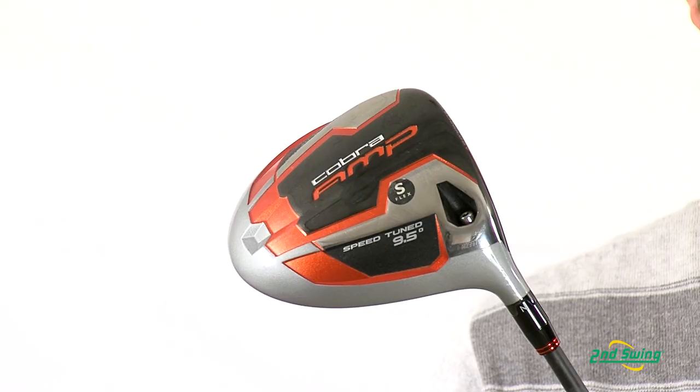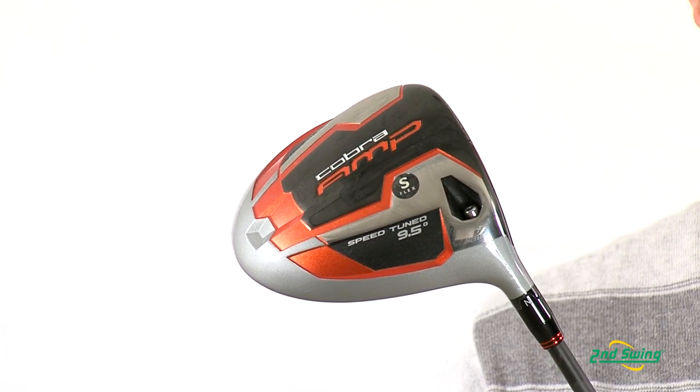Advanced material placement helps ensure the CG is in its proper place, giving you higher launches and more stability through your swing.